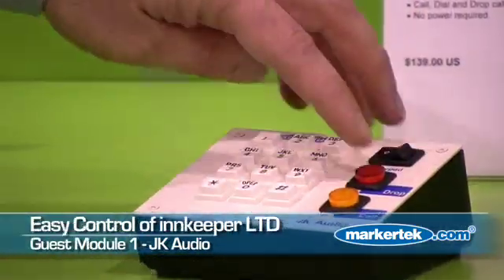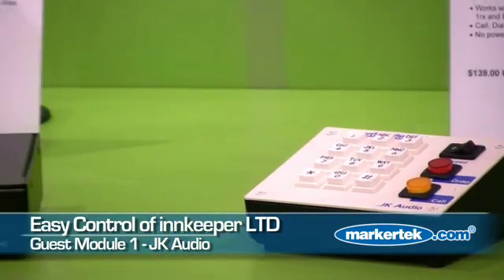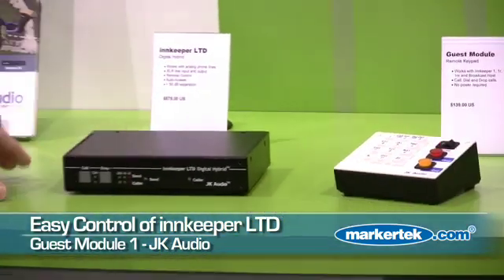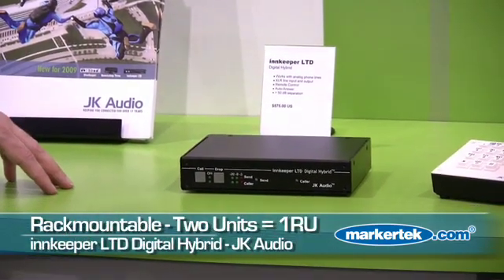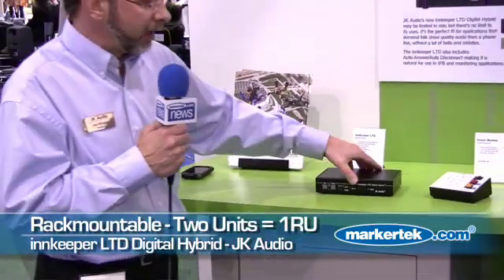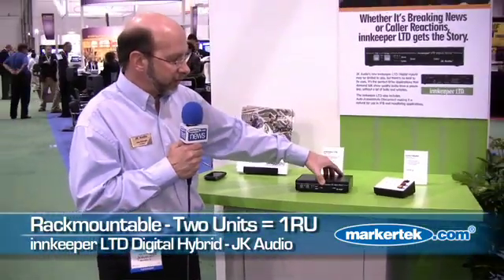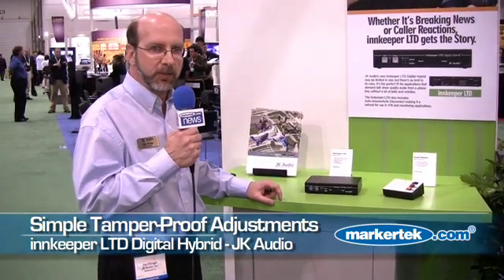Simply take the unit off hook to drop a call. You can dial from this remote. The Innkeeper LTD is rack-mountable — you can put two units side-by-side in a 1U rack space. It's a very simple rack-mount hybrid. The only adjustments on the unit are the send and receive level, which can be reached by a screwdriver.